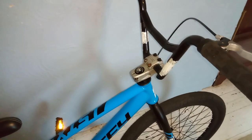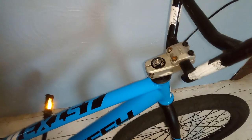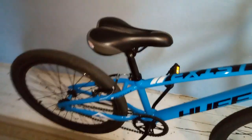It's got knee saver type handlebars, Mafia Bikes grips, a GT headset, and a Bell seat. Other than that, the bike is all stock.